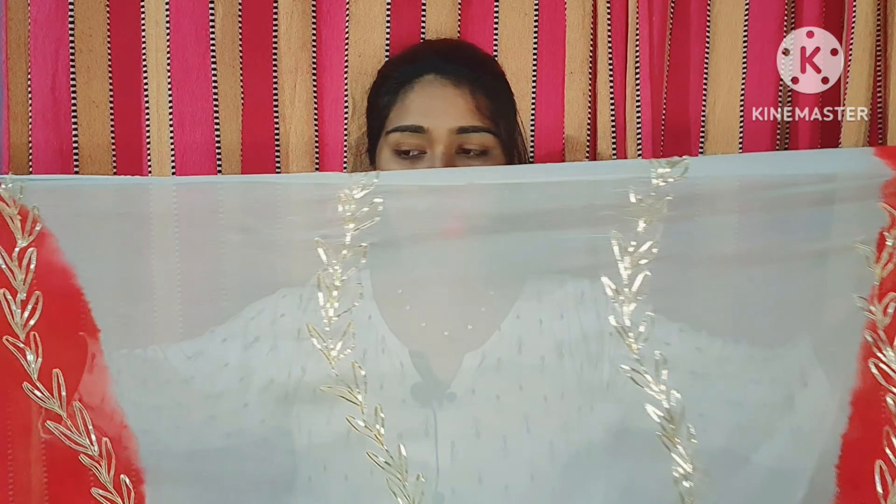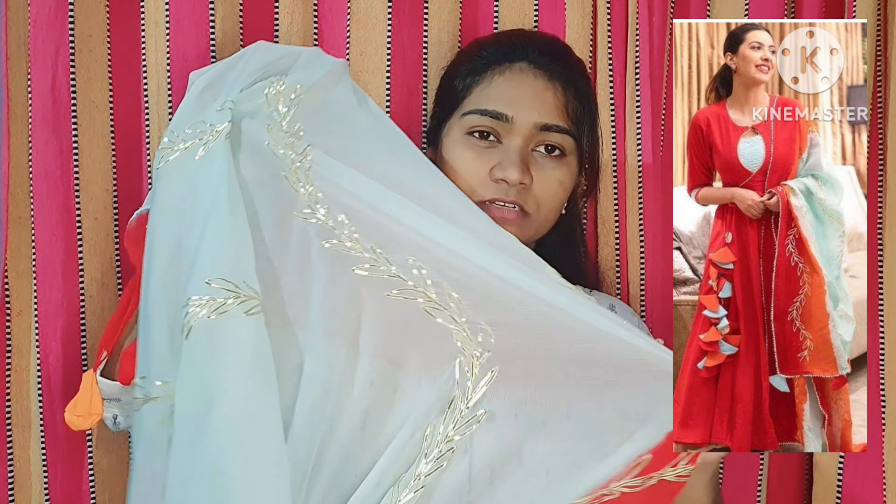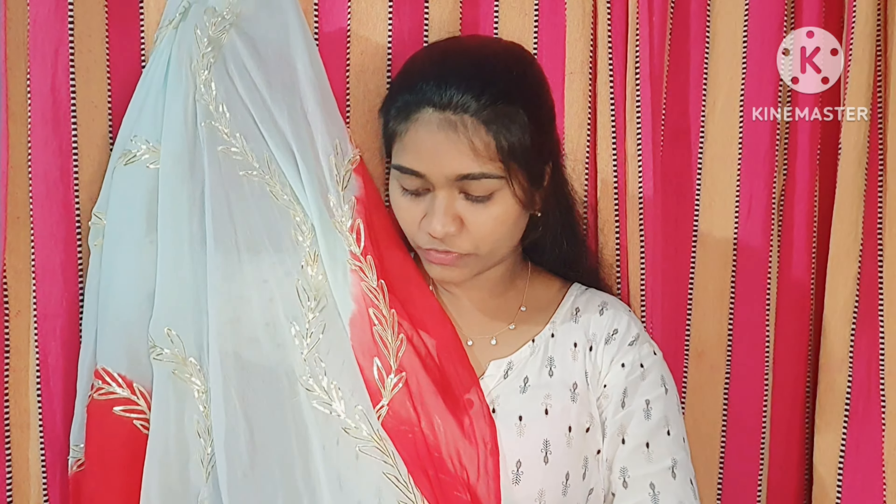This one is a red and sea green combination — I really like this one. I'll use gold threadwork at the bottom of the top. It is really beautiful. This is the last one, and quality, price, and design are all very superb.